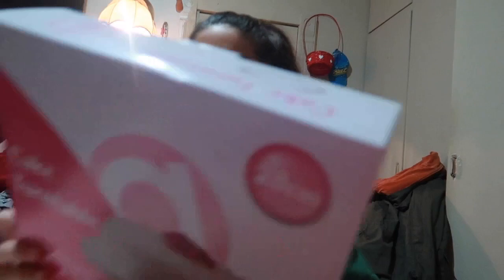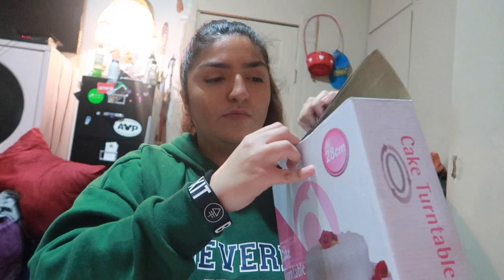My mom ordered something else but wait - everything seems really light. My mom ordered... wait, what the heck? This is a cake turntable bowl? I'm very confused because this is not what she ordered. She ordered something else - why could you get the cake? I'm very confused right now.